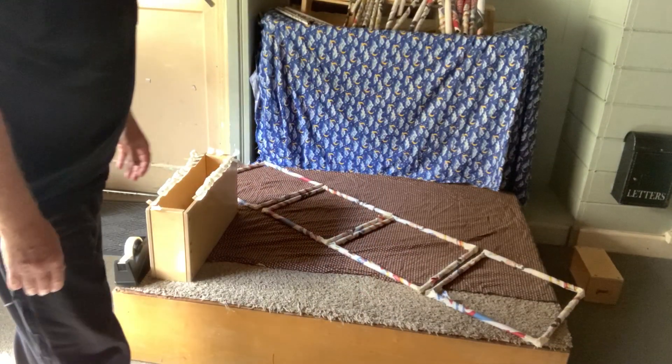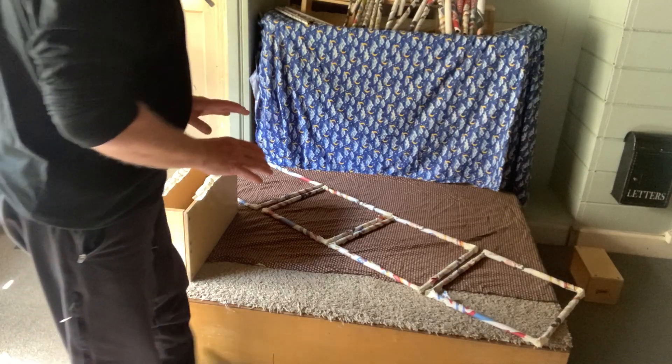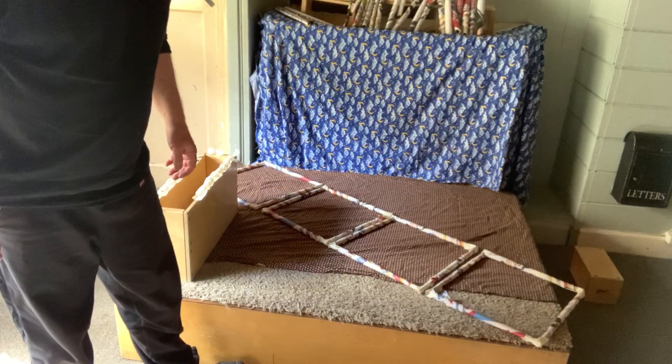I had made these four squares earlier — looks like a ladder, doesn't it? This seems to be a really great way to make a cube. You make four of them and lay them together so it's like a ladder. Let's see if it works.